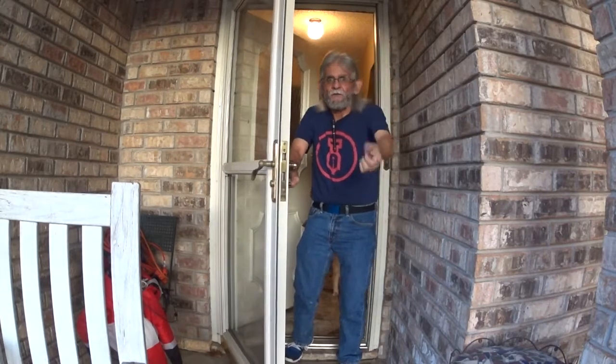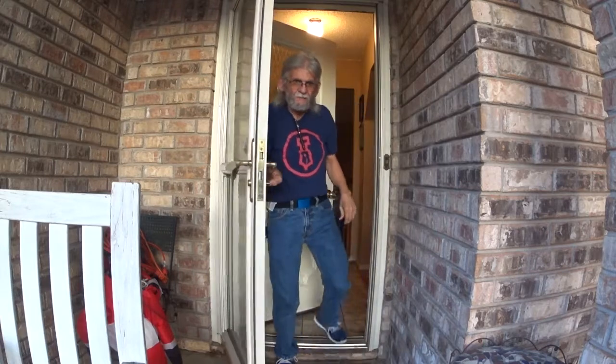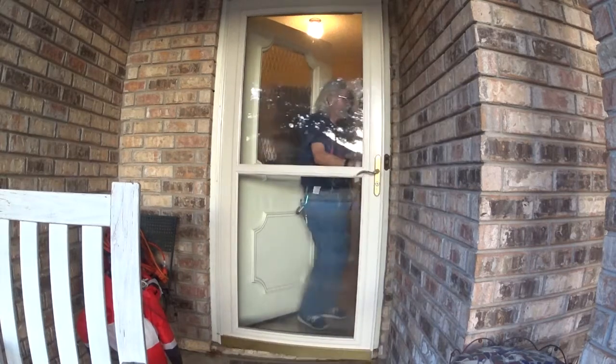Hello everybody! Welcome! It's just the time for our next pen video. Hi everybody, Larry here.